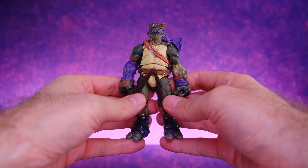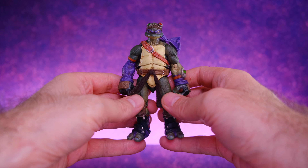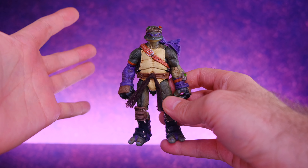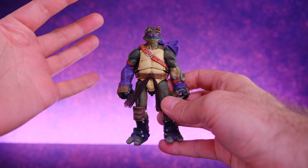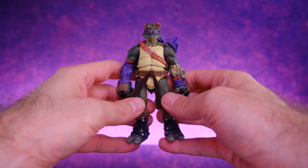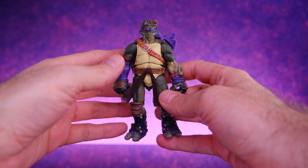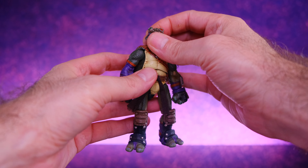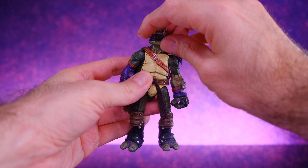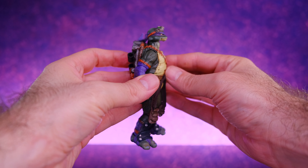The articulation on Autumn is exactly the same as on Spring, so if you have that figure you know what to expect. The articulation is pretty good — you can have some fun and get some cool poses — but there are some limitations and some points of articulation they left out. I didn't have to modify mine and I'm pretty satisfied, but there are some things missing. Starting at the head: it moves side to side on a ball peg joint, we get a little tilting, he can look up a decent amount, and look down to about there.